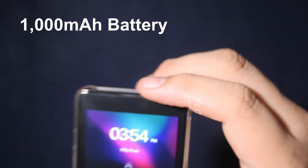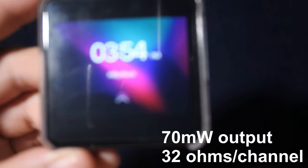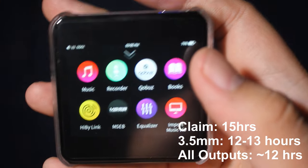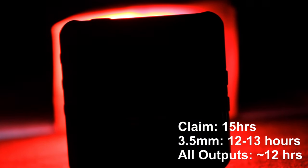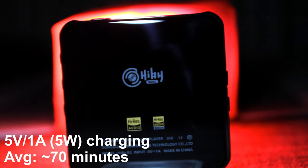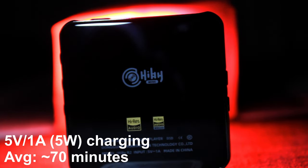The HYBR2 has a 1000 mAh battery and a built-in digital-to-analog converter with 17 mW output power and 32 ohms on each channel. Sadly, battery life did not hit HYBR2's claimed 15 hours. With 3.5mm headphone jack output I could only squeeze out 12 to 13 hours on a single charge, and in a mixture of all outputs, about 12 hours — though battery life will vary depending on the music files used. Fortunately, the USB-C port supports 5W max charging and can go from dead to full in only 17 minutes.